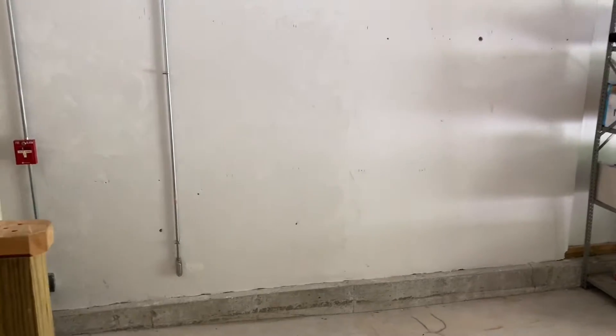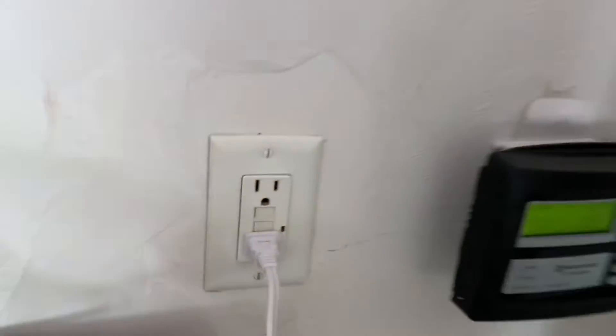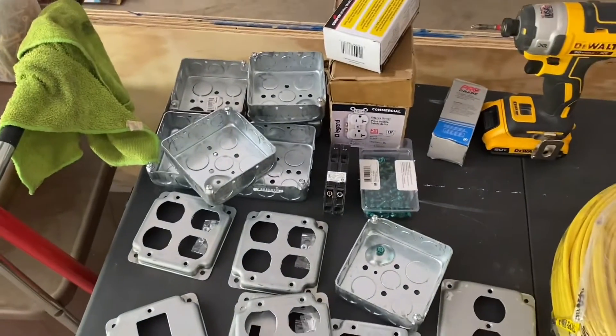Hey guys, welcome to another video. I'd like to build a workbench along this wall, but something you need for workbenches is electrical outlets. Unfortunately in this garage, I can't tap off the existing circuit because the 15 amp circuit is already really overloaded with the garage openers, the lights, and a bunch of other things. So today I'm adding a dedicated garage circuit. Right behind this wall is the basement electrical panel, so I'm going to be adding a dedicated 20 amp circuit with a bunch of new outlets. Let's get started.